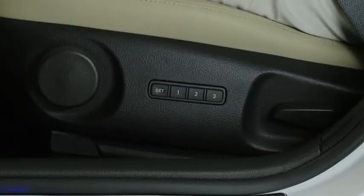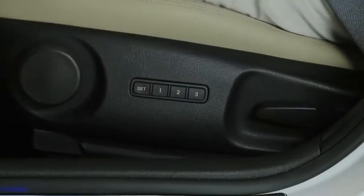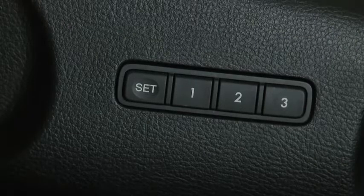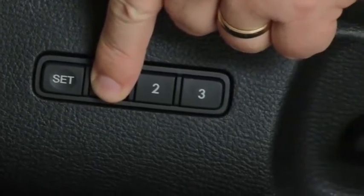To move the seat to the memory position with the driver's door open and the ignition in the off position, press the numbered memory position button. To move the seat to the memory position with the driver's door closed or the ignition in the on position, press and hold the numbered memory position button.